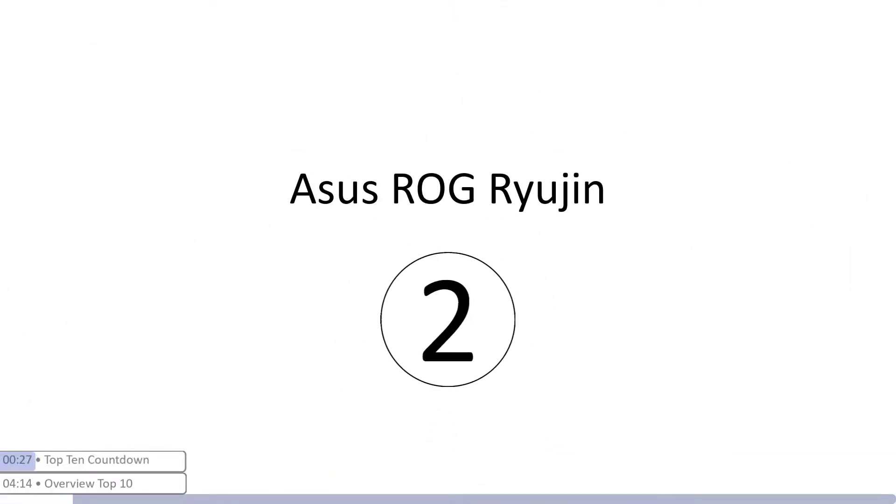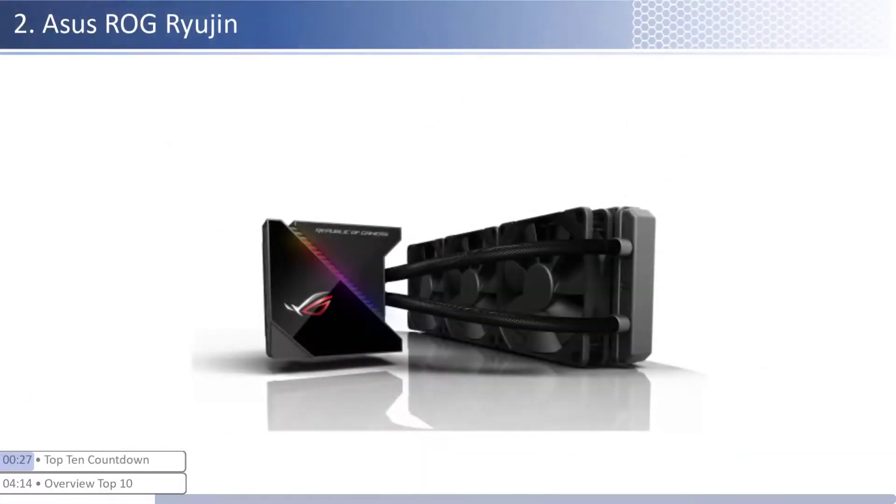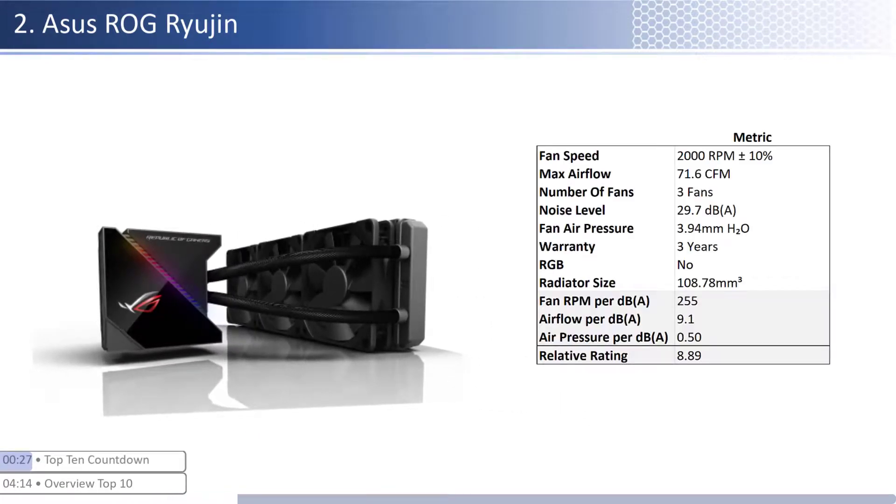At number two we have the Asus ROG Ryujin. This cooler is one of the pricier coolers, however it provides lower performance per dollar than its peers. The fans are on the lower end of airflow with about average air pressure levels and have an average noise level. When considering performance relative to sound, it has one of the worst airflow but one of the best air pressure per unit of sound, with a smaller than average radiator size. This cooler has a mid-level warranty at three years and is not RGB enabled.